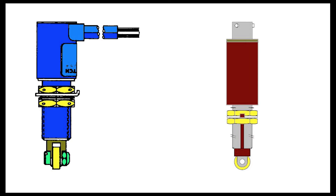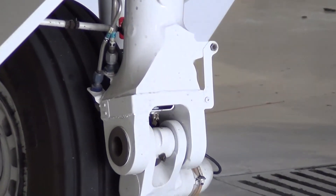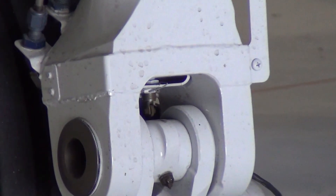This video will identify the two styles and to which aircraft they apply. The main gear squat switches are located between the main gear trunnion and the trailing link assembly, just inside the bottom of the trunnion assembly.